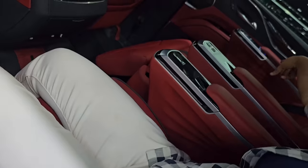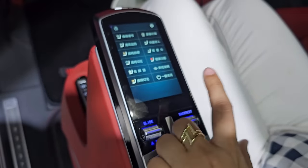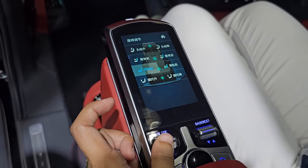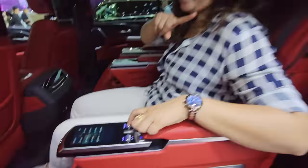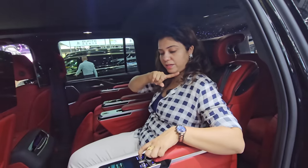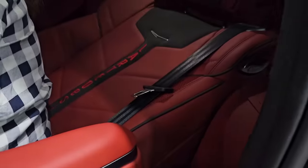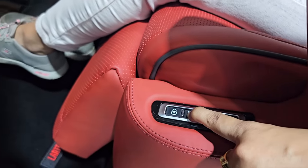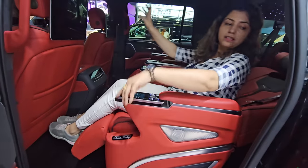You have seat controls including seat ventilation and memory seat — all controls are available here. If you want to move your seat, I'm sliding it: my seat is going forward, going back, moving the backrest forward and backward. You can increase the thigh support and recline the seat. I have reclined the whole seat and I'm converting it to a recliner position for long drives.